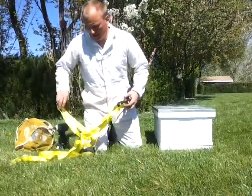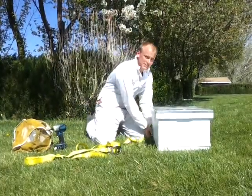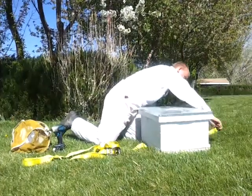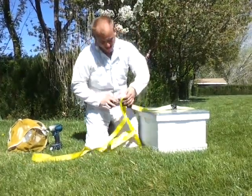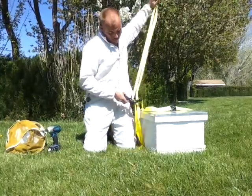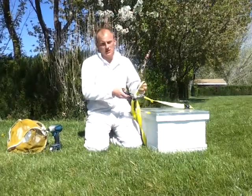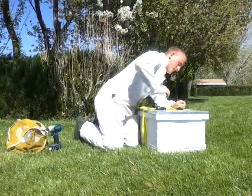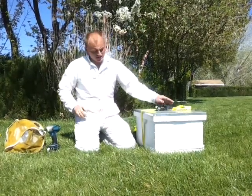Then what you want to do is take a ratcheting strap and place it completely around the beehive. We have a lot of strap here just because we're used to moving two hive boxes in one shot, but this is just a single one — that's why we have so much strap. But anyways, you ratchet it down, make it good and tight, and then you're ready to safely move your beehive.